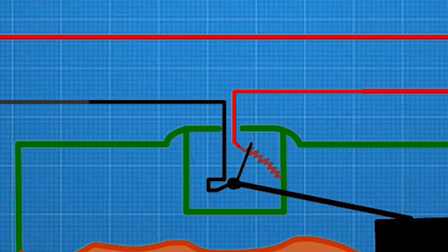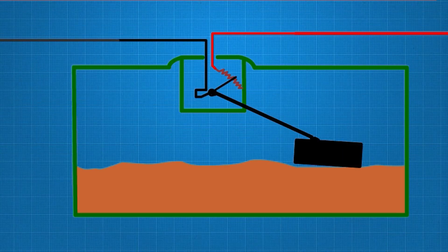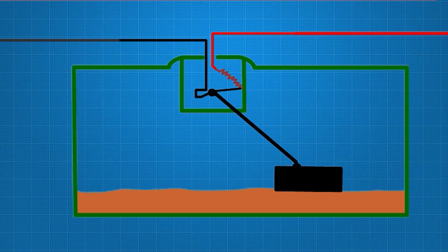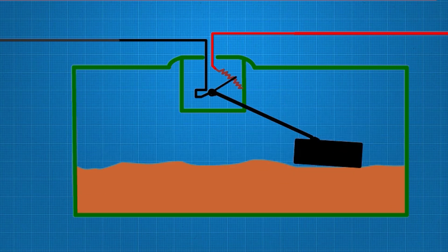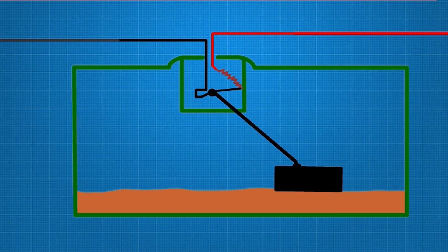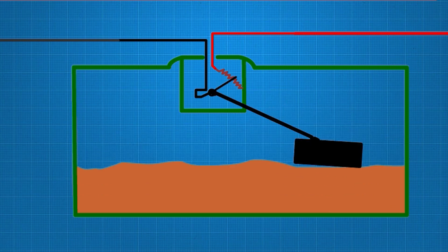Inside the sender unit, there is a resistor and a slide contact. The slide contact is connected to the float arm, which moves up and down with the fuel level in the tank. As the float travels, its movement causes the slide contact to move along the resistor, varying the resistance. This change in resistance alters the current flowing through the circuit.